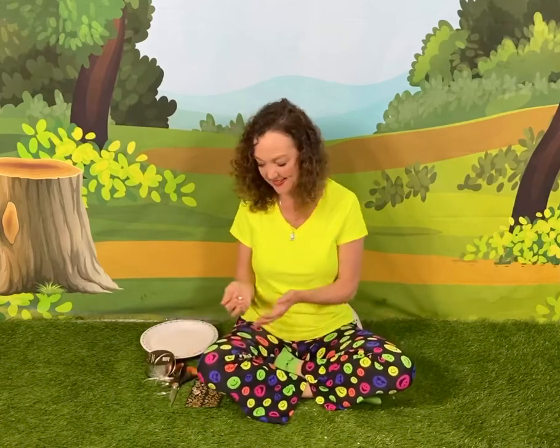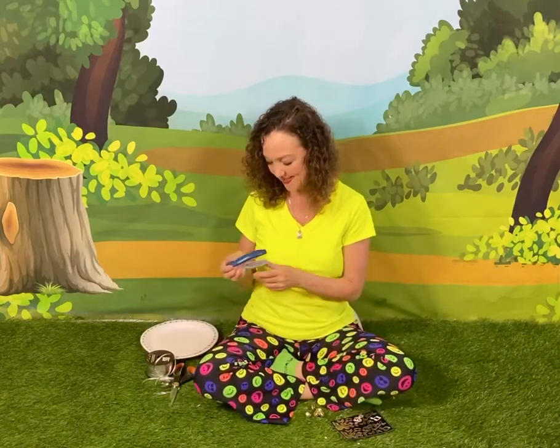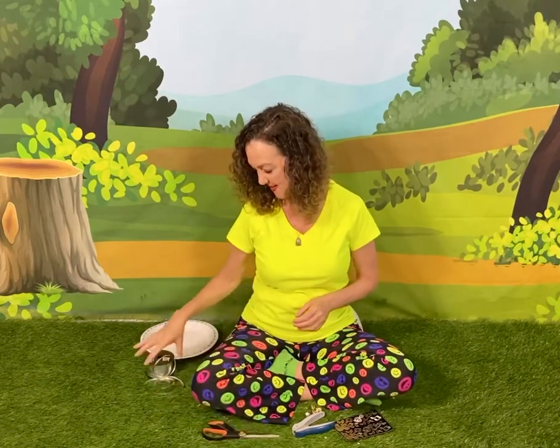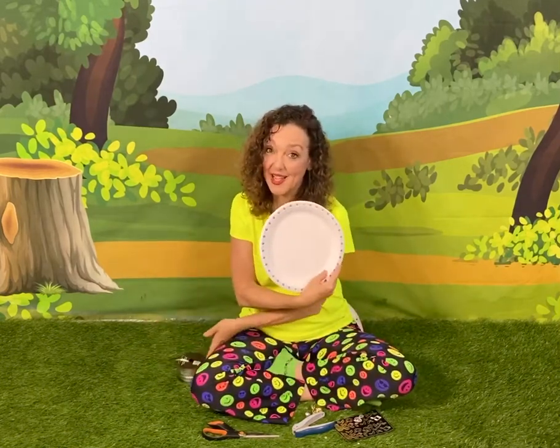Here's what we'll need. We're gonna use jingle bells again for this one. Susie's gonna decorate with stickers, but you can decorate with pens if you like. A really solid hole puncher, a pair of scissors, some colorful ribbon. You can use string if you want to, but Susie finds that the ribbon is much easier to get through the jingle bells, and of course a paper plate.